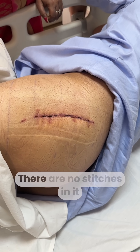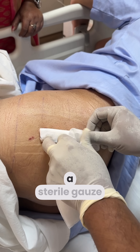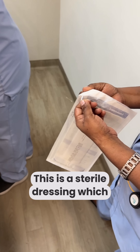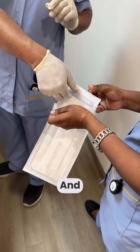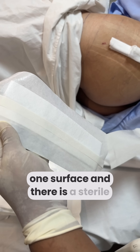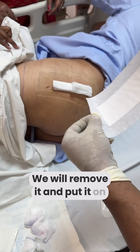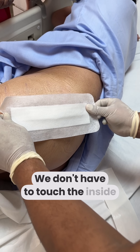There is no gauze piece needed here — this is a sterile dressing. We will open it and peel it. The dressing has layers on the surface. There is a sterile pad. We will remove it and place it on the padding, making sure not to touch the surface of the sterile pad.